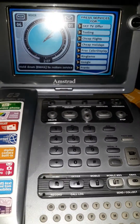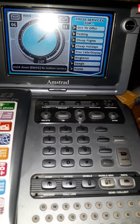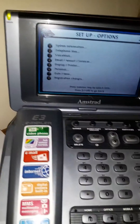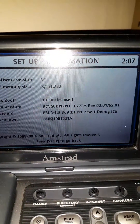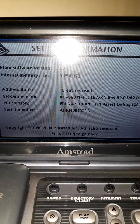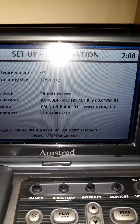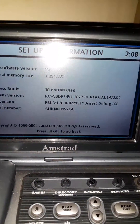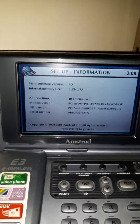Anyway, I'd rather show you this little trick where you can actually make a phone call on it. Here we go — it's quite easy. I'll show you what version this is. Go to setup, press one, and it shows you. The main software is version two and the BPB version is 4.9 mil 1311. Here's the serial as well if that helps: AHKJ 4015 21A. Right, press stop because it's the back button.